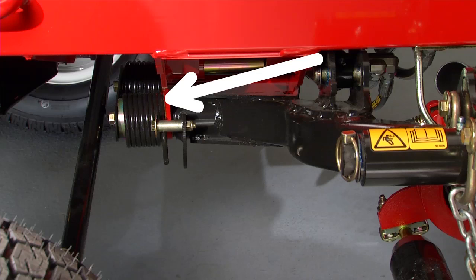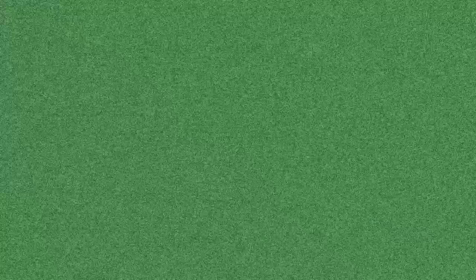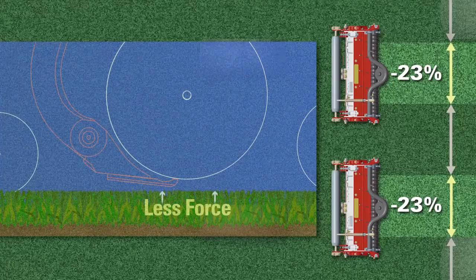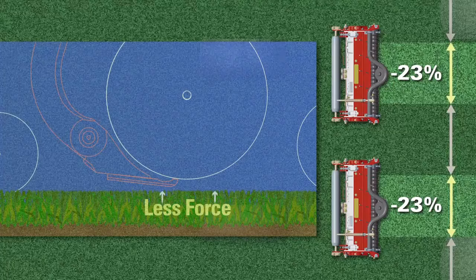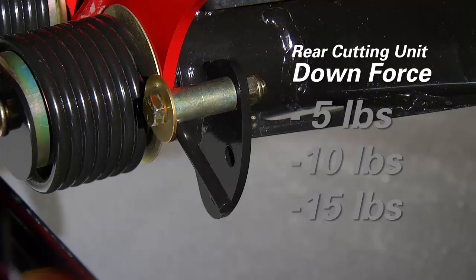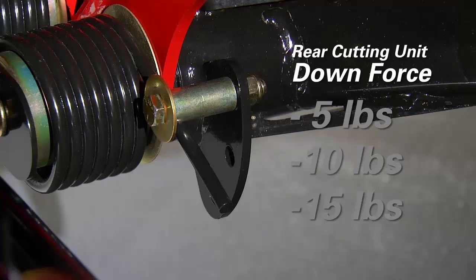The first is the counterbalance spring, located on the underside of the traction unit where the rear cutting units connect to the traction unit — the lift arms. Due to the overlap areas between the front and rear cutting units, the rear cutting units encounter roughly 23 percent less grass than the front cutting units. Because of this, the turf is exerting less force against the weight of the rear cutting units, and as a result, the rear cutting units can be mowing at a lower effective height of cut versus the front cutting units. To compensate, your RM5010 comes from the factory with 5 pounds less downforce on the rear cutting units, equivalent to the first or upper pin position on the rear counterbalance spring.